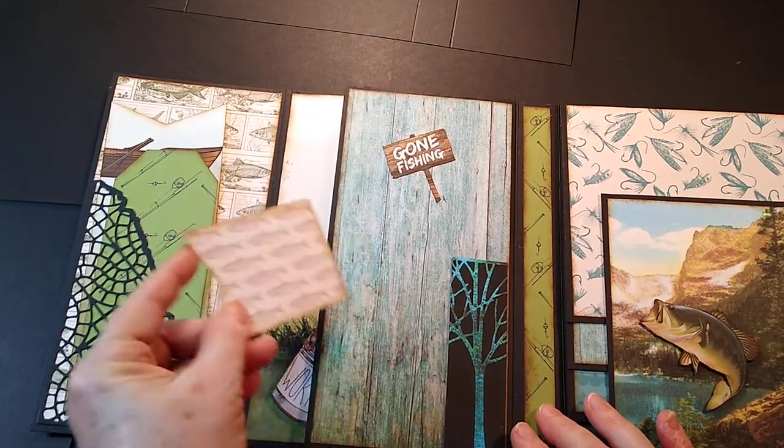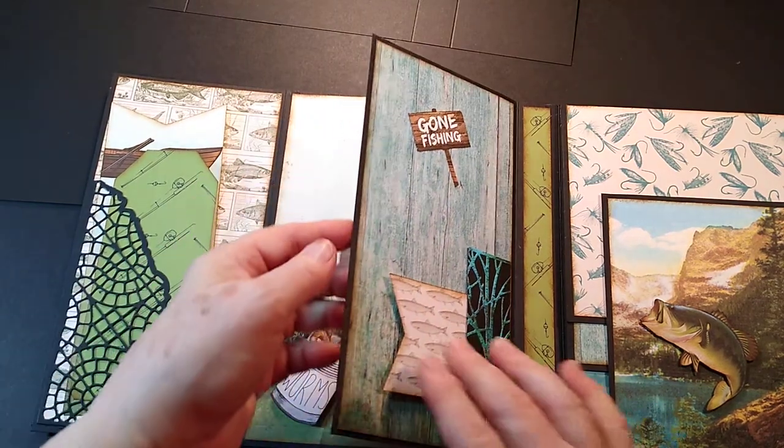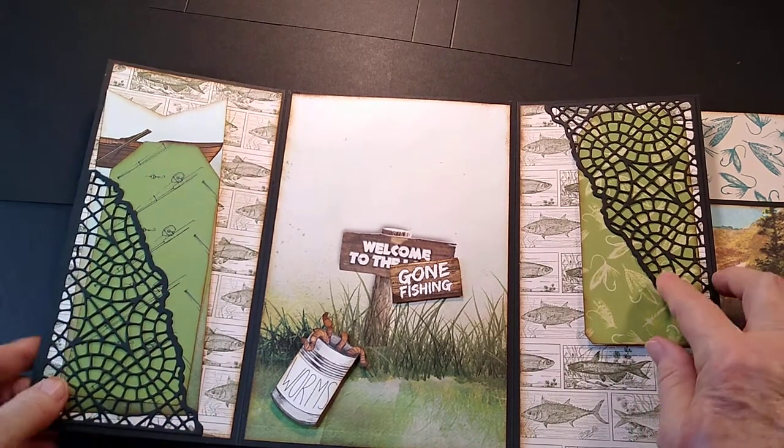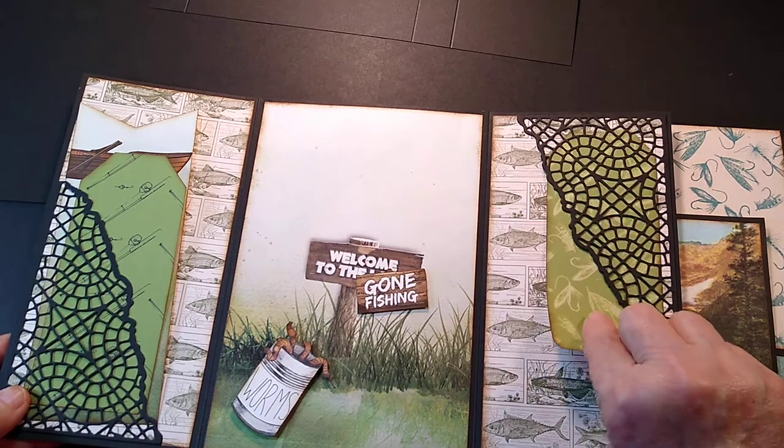This is a small mini pocket — it's got a tag in there, kind of a tuck place for you to tuck tags in, with a sign that says 'Gone Fishing.' You open this up here and it mirrors the other side, with a tuck tag again where you could journal on or put photos on.